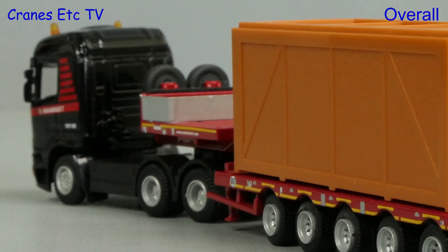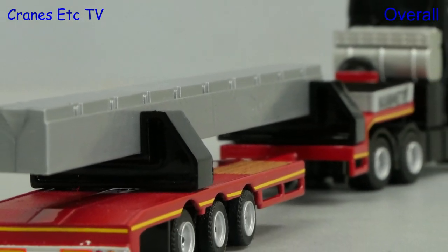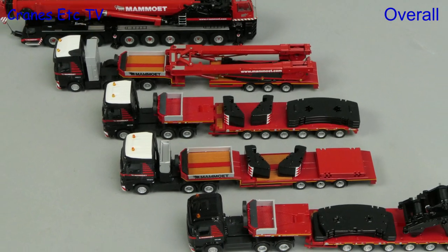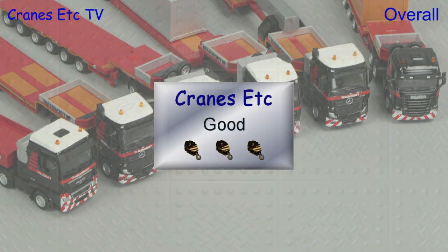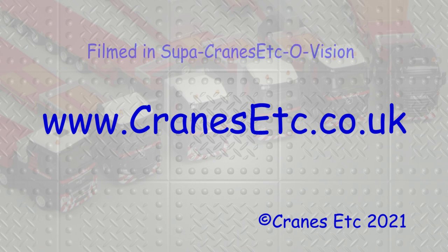These are inexpensive small models from Tematoys. They would look good on a model railway layout in the same scale, and many of these trucks pair up really well with the Liebherr LTM 1500 mobile crane in the same scale. So if you want to have a small scale Mammut fleet, these models are good.